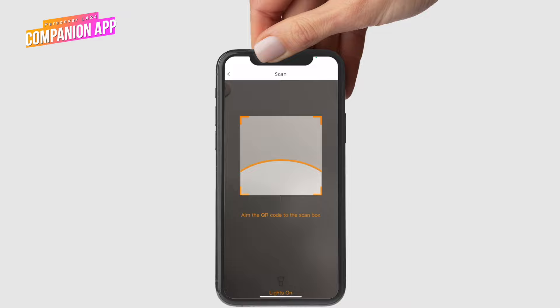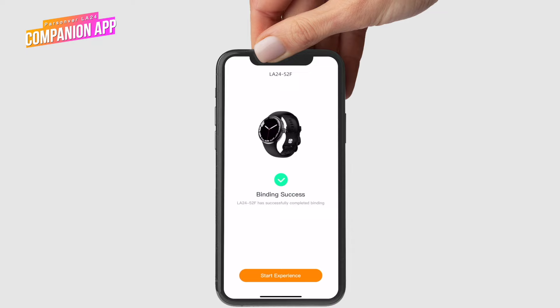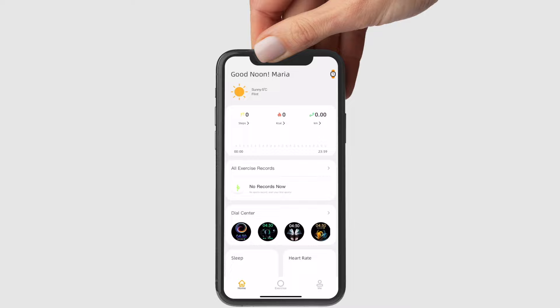The initial connection with the phone is necessary in order to set up the time and date, and to set up all your tracking preferences, sports targets, and personalize the watch. During setup, you'll be asked to confirm the app requests regarding notifications, etc. To ensure full functionality of the watch, you'll have to confirm all the requests.